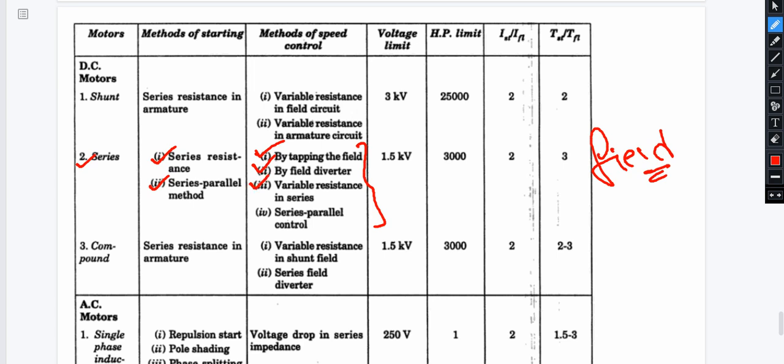Speed control methods also include variable resistance in series with the motor and series-parallel control. These speed control methods are covered in an electric machines course — just remember the names here. The ratings of the series motor are 1.5 kV and 3000 HP. Starting current is 2 times full load current and starting torque is 3 times full load torque.